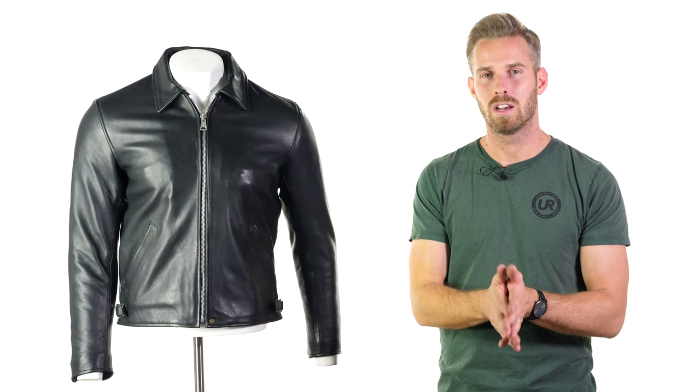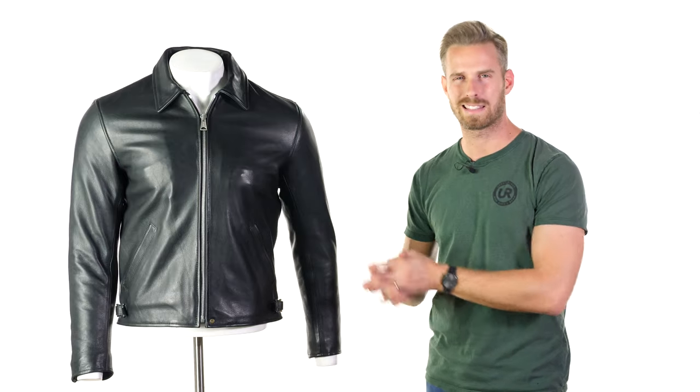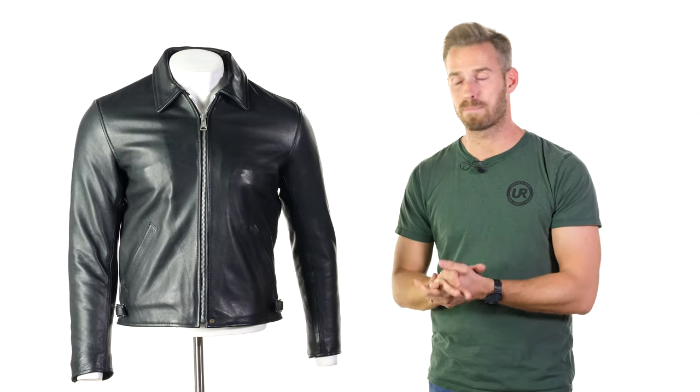They come in at a relatively reasonable mid-300 pound point generally for their jackets, which makes them quite competitive, and there's no difference here with the 1958 — this comes in at £349.